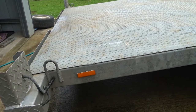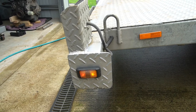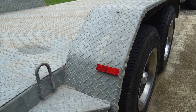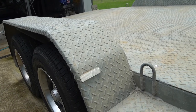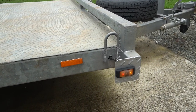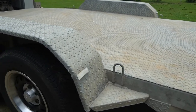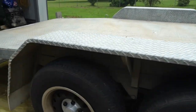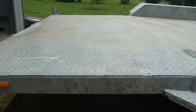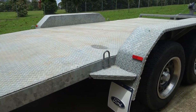You need orange clearance reflectors on the side, working clearance lights, red reflectors facing backwards, and white reflectors facing forward, plus another clearance light and side reflector on the front of your trailer. This is the standard requirement in Australia — Australian standards. It's an easy check you can do yourself to make sure your trailer will pass inspection.